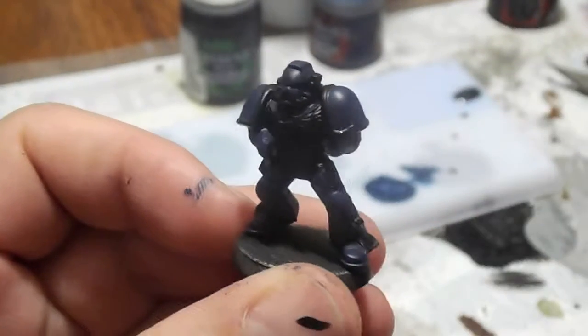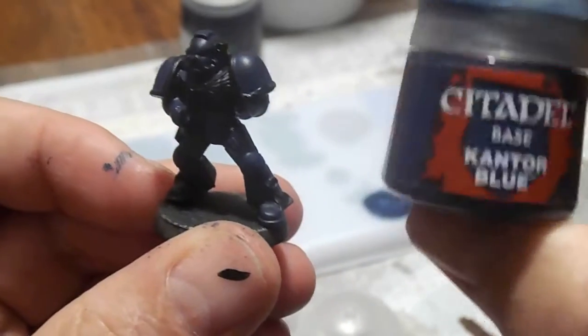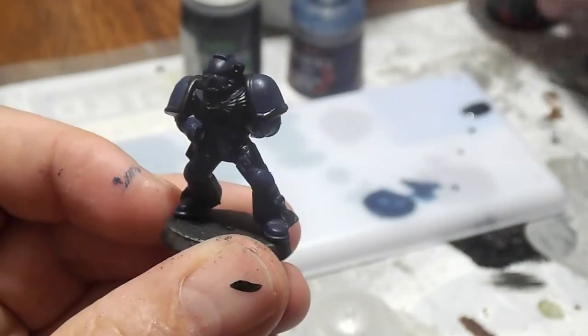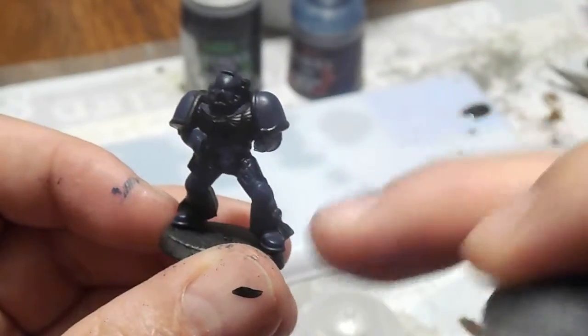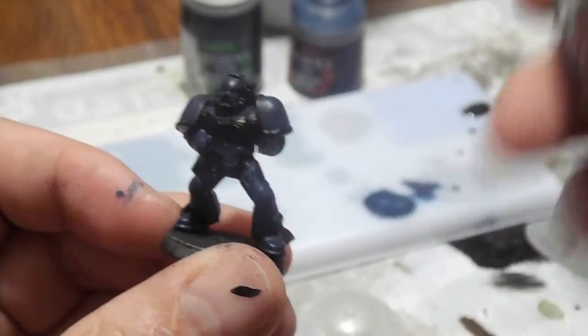So we're back. I've taken the steps to go ahead and start with the first step in my process, which is to paint the miniature with the base coat of Kantor Blue. After I finished that, I went ahead and touched it back up again with Abaddon Black to hit the edges and cleaned up wherever I missed, or wherever it may have spilled over onto the details.